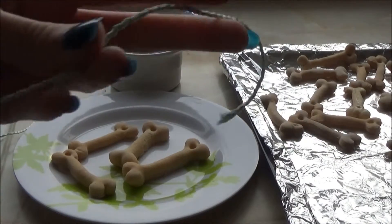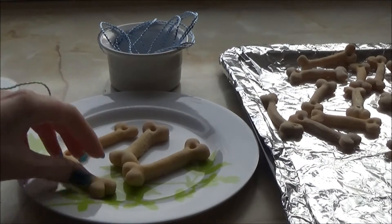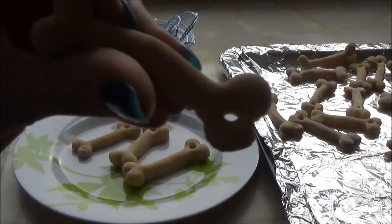So now you can get some ribbon or string and cut it to the length you want, so you can hang these on your Christmas tree.